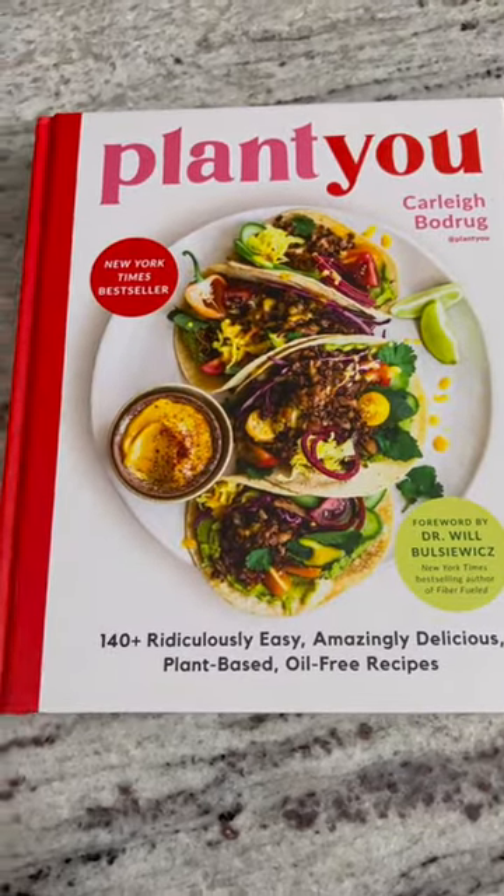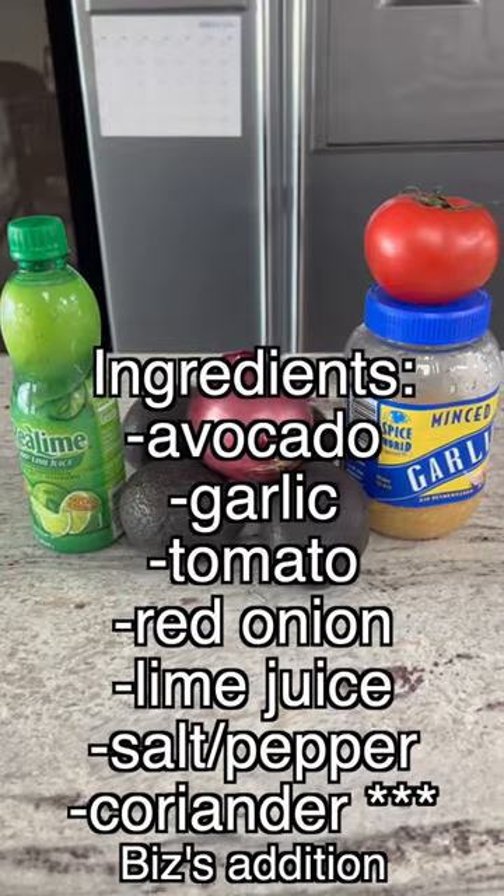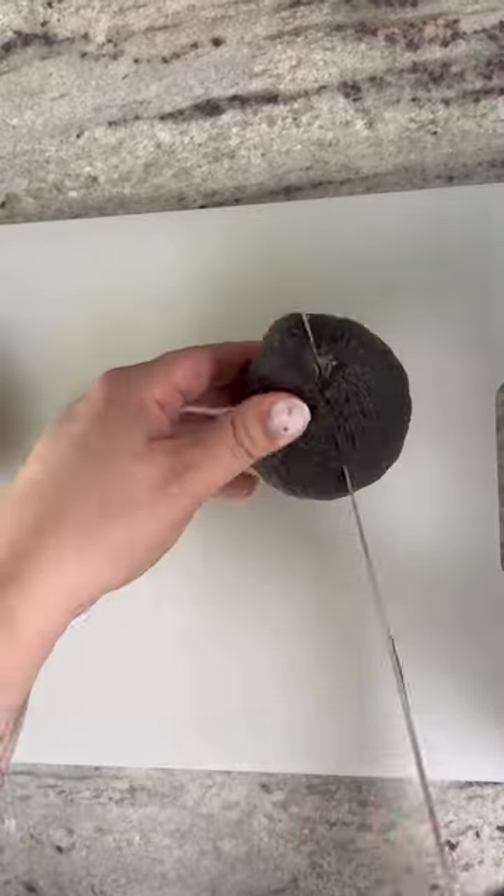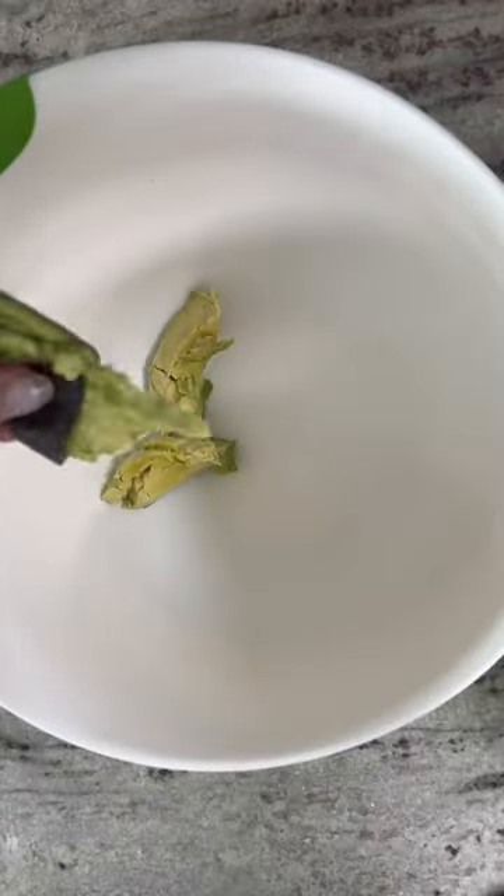Welcome to episode 48 of my series where I cook through the entire Plant U cookbook. My name is Biz, and come along with me while I trick my family into eating more vegetables this year. Today we're making ourselves a little guac for a snack. I added coriander to this recipe, by the way, and that is not actually in the recipe, so keep that in mind.